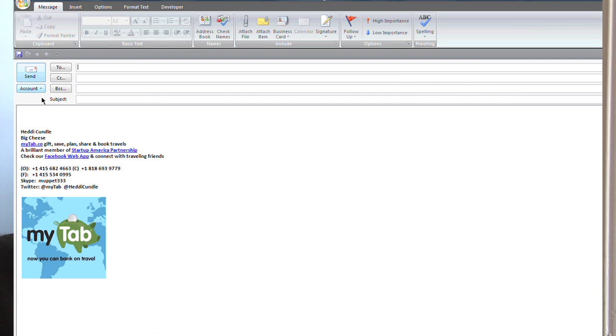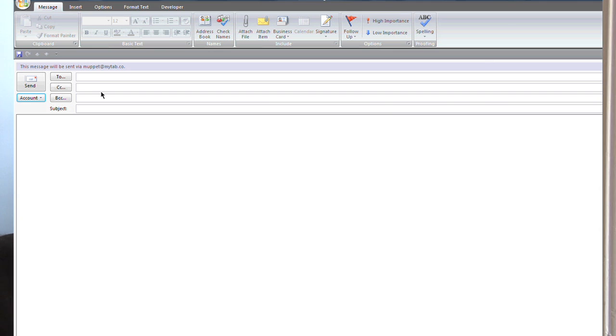If you want to start sending and receiving emails, go to your account — for example, muppet@mytub.com. Remember when you're setting these details, it's very easy to have your email sent over from your Gmail account to Outlook. You can basically use multiple different email addresses — I've got about five that I'm using for different purposes.